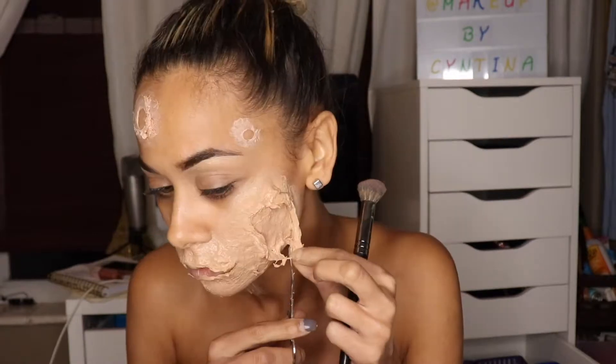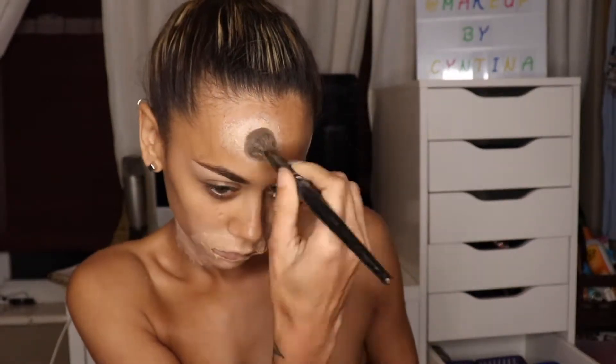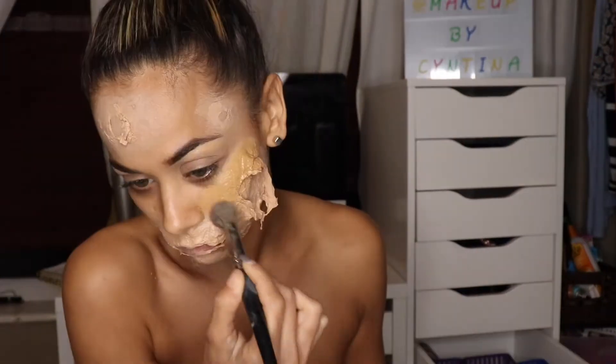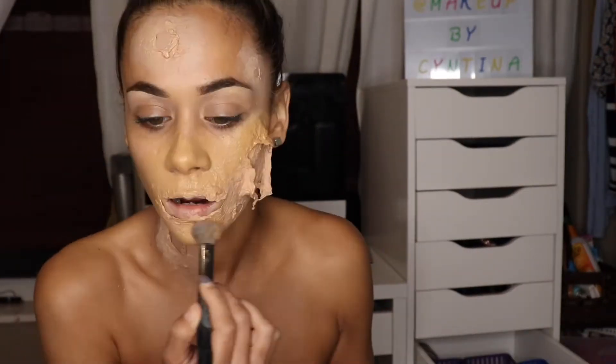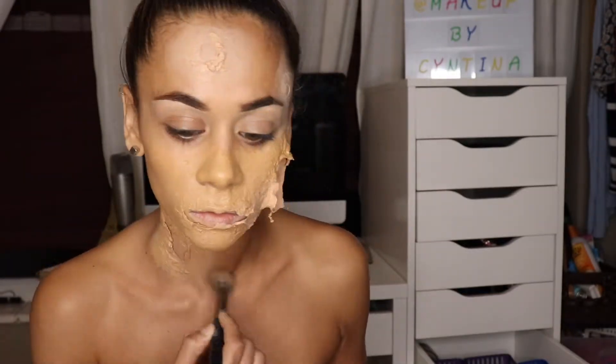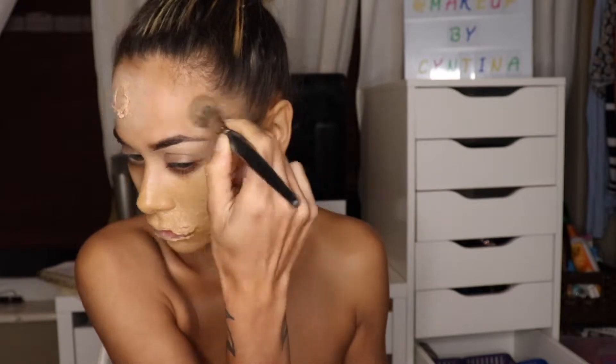I repeated the same steps for my neck. Then I took my BECCA Ultimate Coverage 24-Hour Wear Foundation in the shade Bamboo and covered up all of the prosthetics I made.